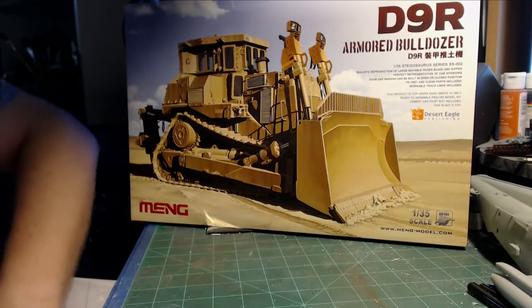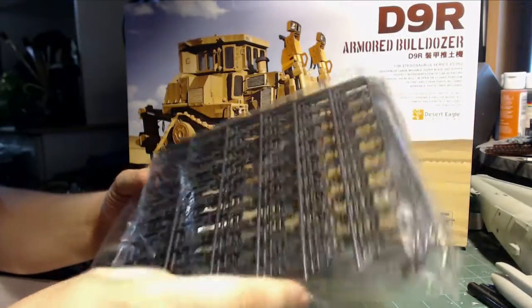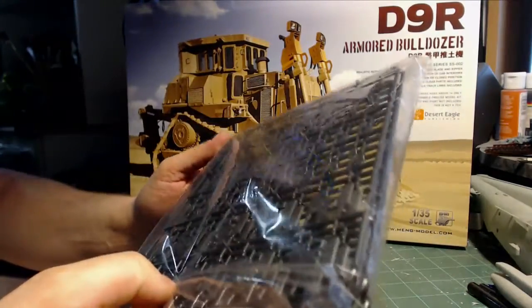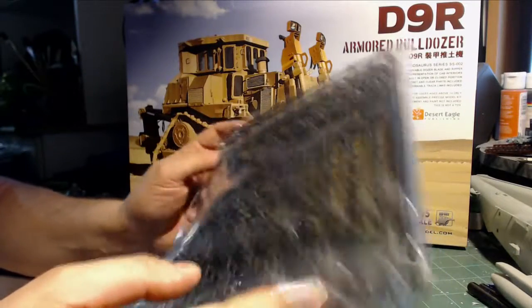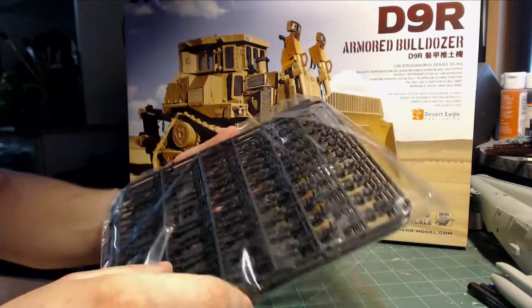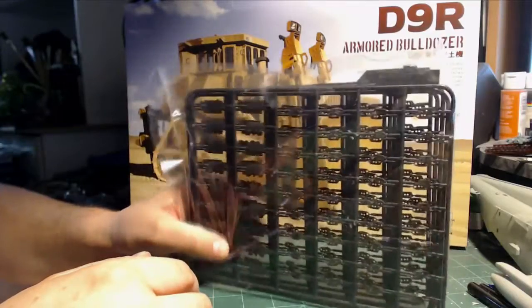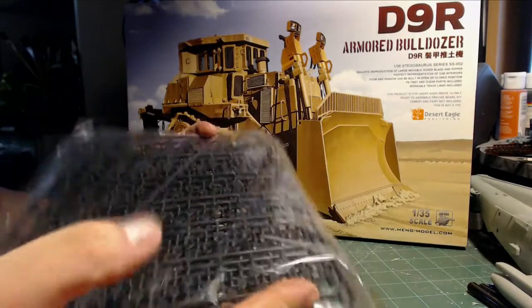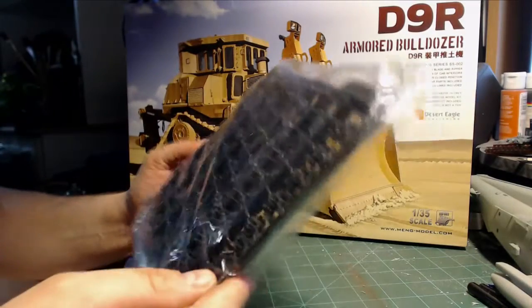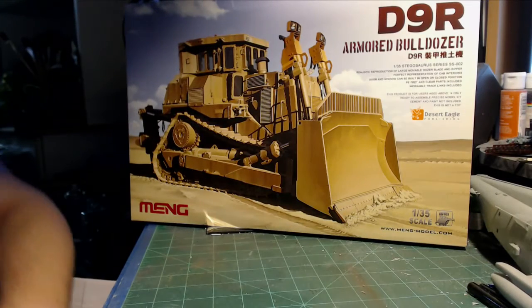The best part about doing a model is tracks — and I love doing individual tracks. Just kidding, of course. But as far as I know, these are all workable tracks. I will probably not use any of this because I plan on doing metal tracks. It looks like you can make them workable — I haven't looked at the instructions, but as far as I know they're all workable tracks, regardless of whether you get this one or the newer version.